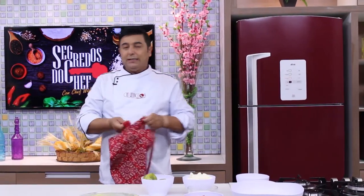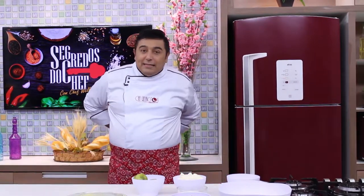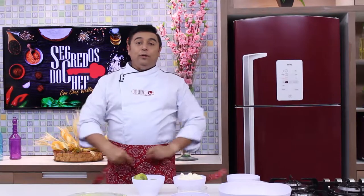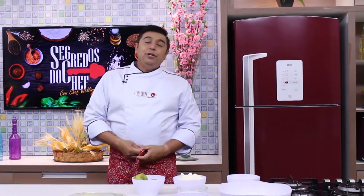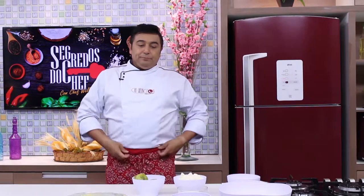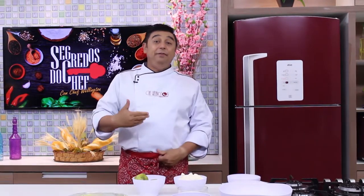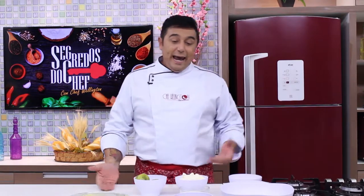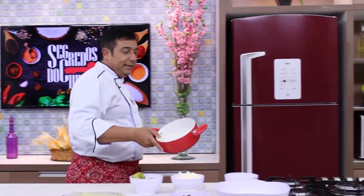A massa dessa torta é muito simples de preparar. É uma massa de biscoito amanteigado, então já é uma massa que tem sabor, ela já é saborosa. E o recheio dispensa comentário, né? Imagina que nós vamos ter um creme de goiabada para servir com cream cheese em uma massa de biscoito maravilhoso. Então, por falar em creme de goiabada, deixa eu pegar aqui a panelinha.